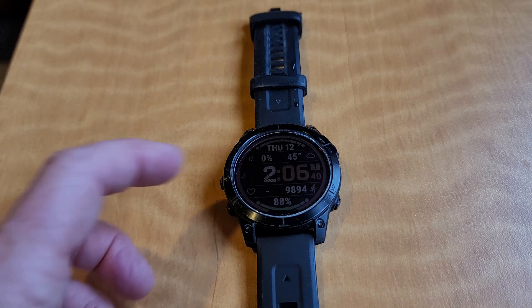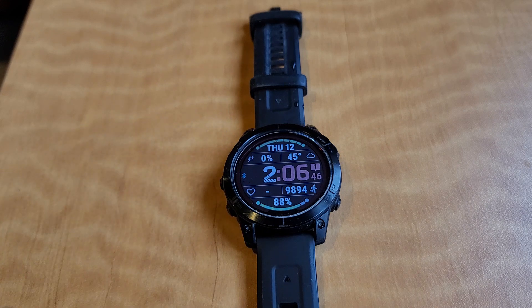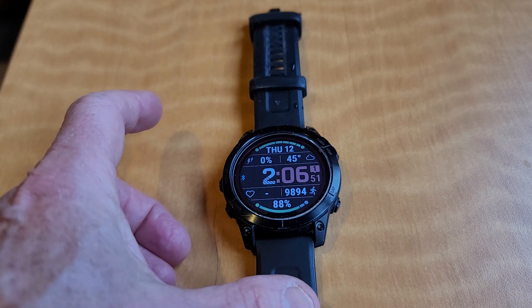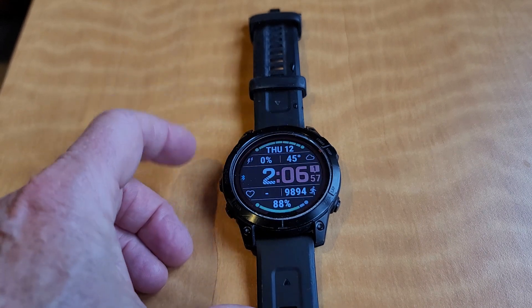With the alarm feature you can set it for sound or sound and vibration. I like the vibration feature because I don't want to wake my husband up if I'm getting up early. If it just vibrates on my arm, it's enough to wake me up and I can go ahead and get started on my day.